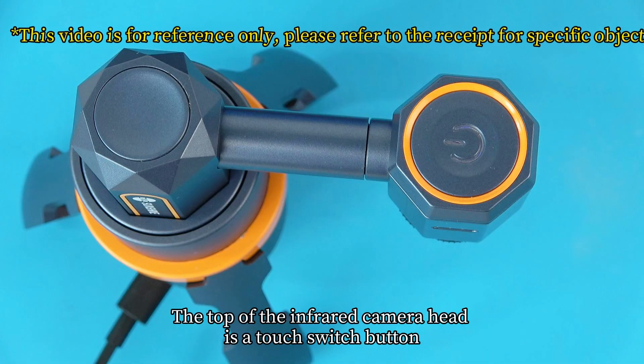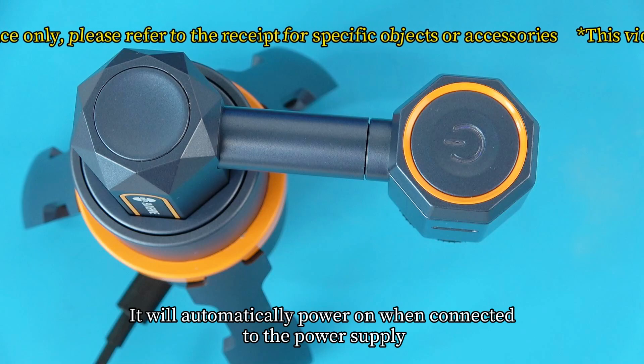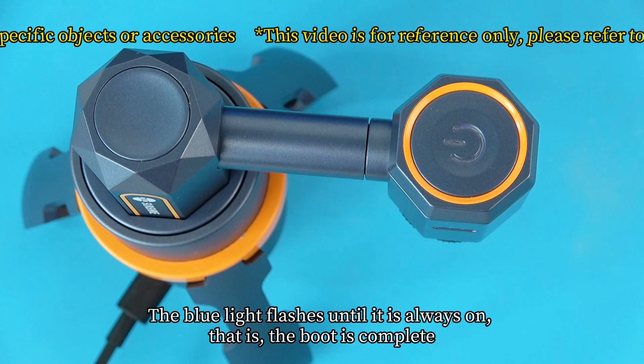The top of the infrared camera head has a touch switch button. It will automatically power on when connected to the power supply. The blue light flashes until it stays on — that is, the boot is complete.